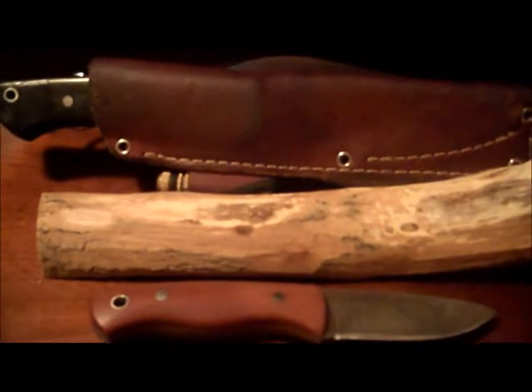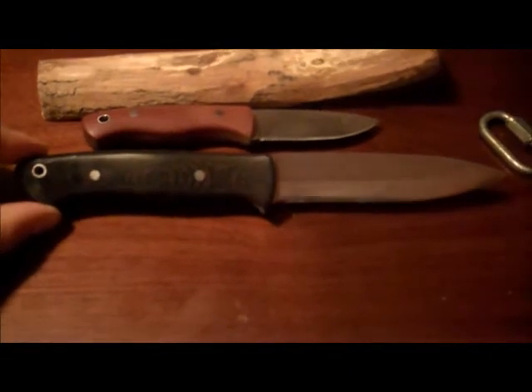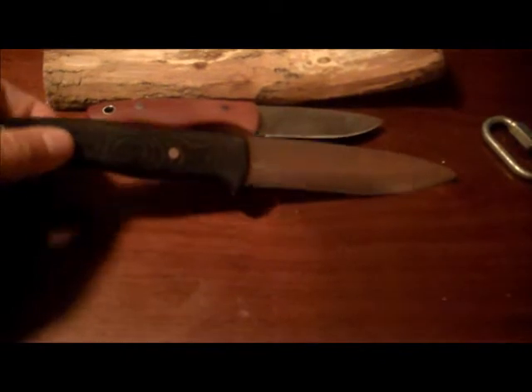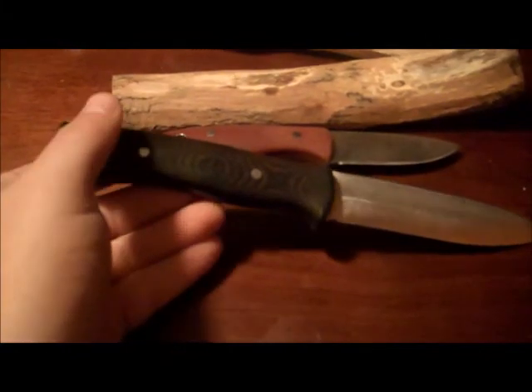Setting that aside for a minute — the only reason I want to talk about this right now is because you don't see it a lot. This one here is my Bark River Knife and Tool Nebula. Like I said, this one was a gift. You can see some super glue where I had to re-glue a pin, because I tried to baton and hammered on the back of a hidden tang knife and it knocked the pin loose. No problem since then though.